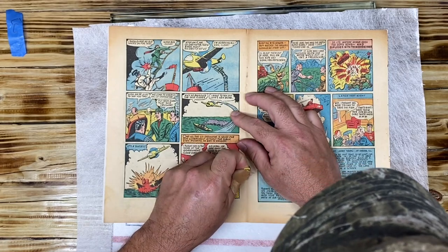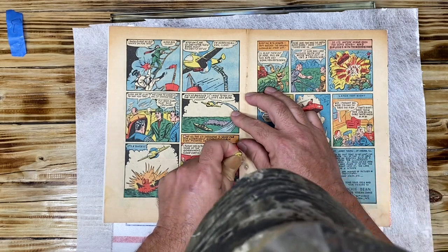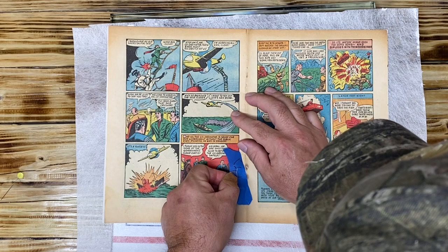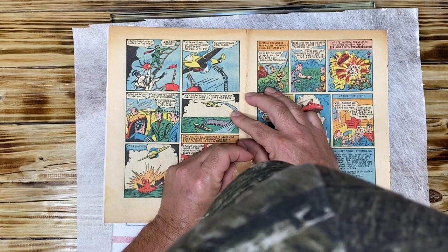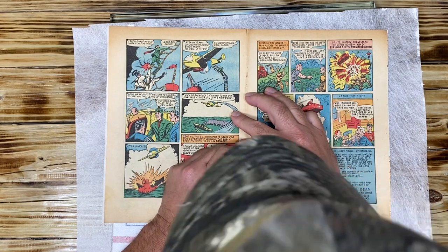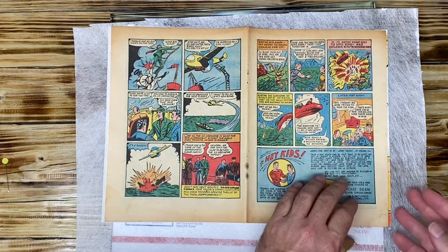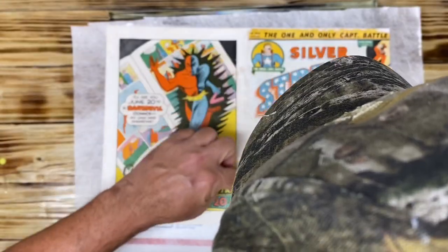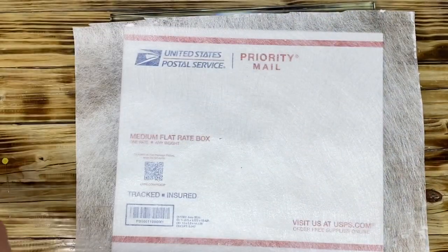Now we're going to do the same here as well — that's one, and let me just measure it up here, two. There you go, I put the holes into the cover. I'm going to take this wrap off and look at that — pretty right on mark. Here are the holes. I'm happy, I think we did a good job, they're lined up nicely.